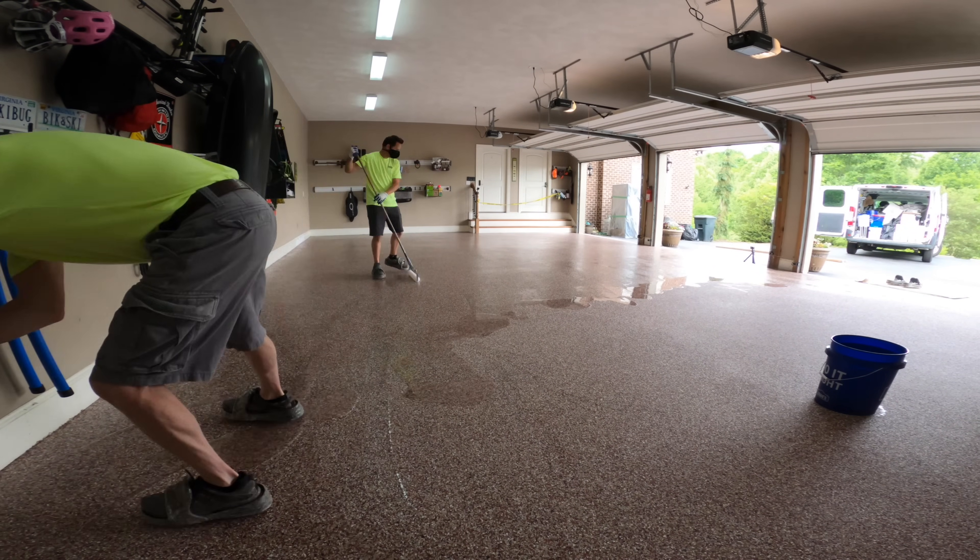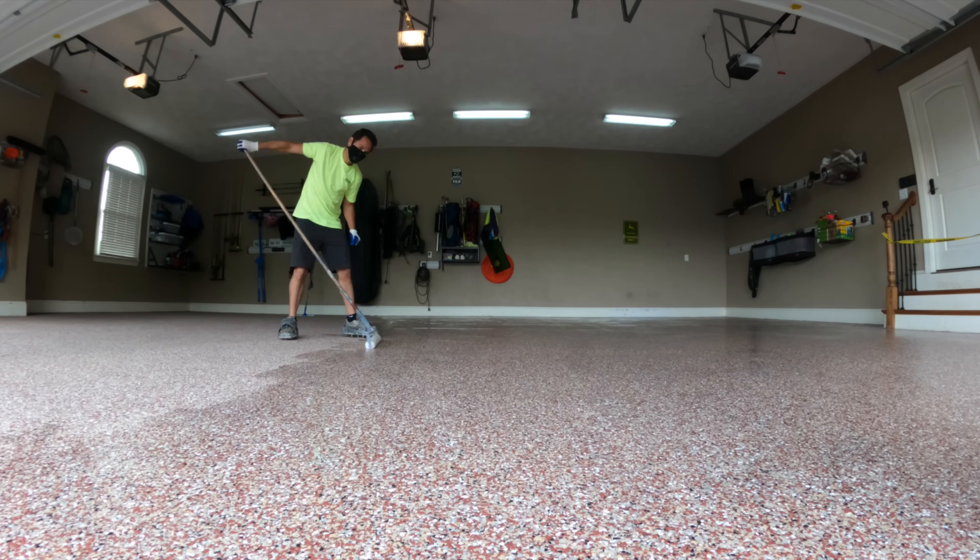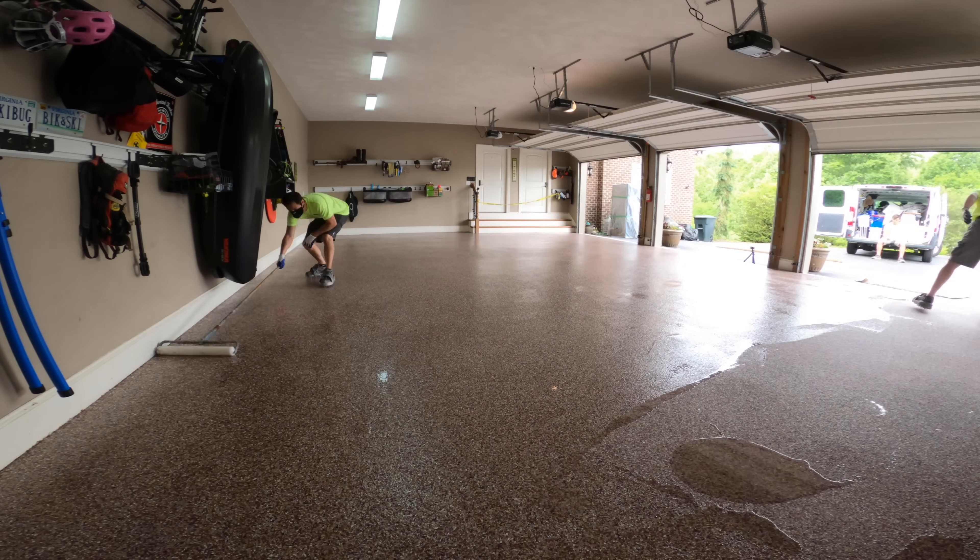So we did two garages in two days, which is basically the same thing as doing one garage per day. But I like our method a lot better because we didn't have to rush to put down a coating that was going to set up in 20 minutes.